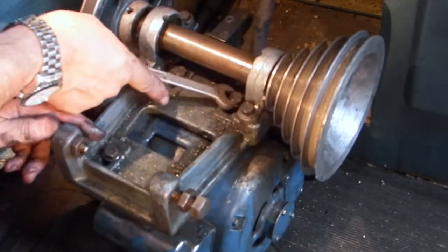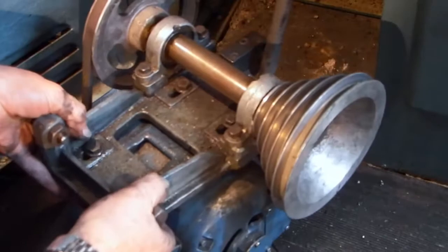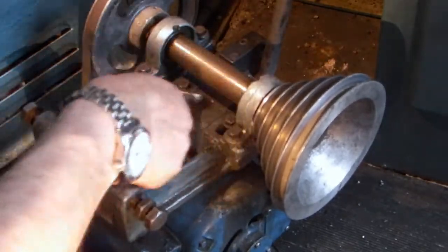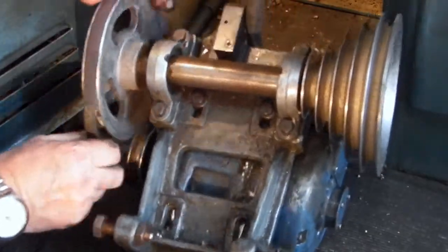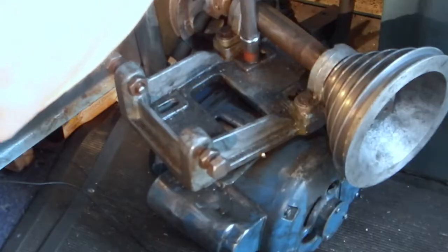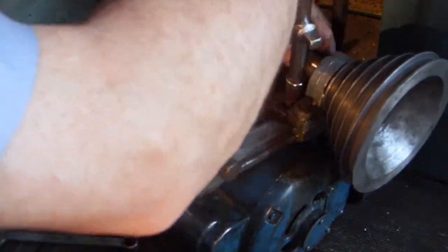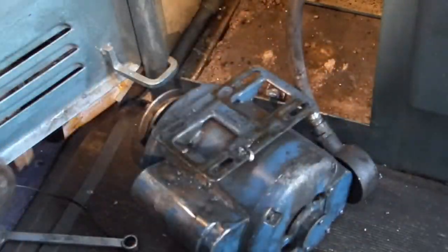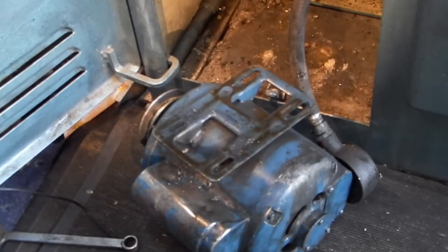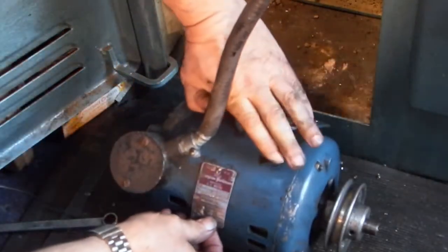These two bolts are underneath the shaft, so I can't get the socket on them, but that should move. Just the motor on its own — get this cleaned out. Now I can get at it; I need the label box.